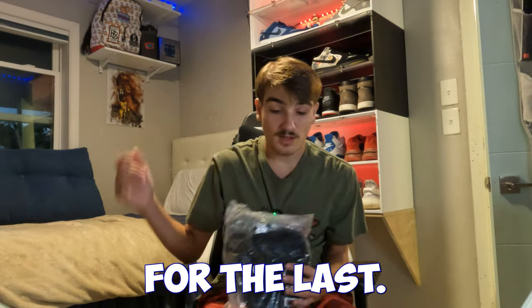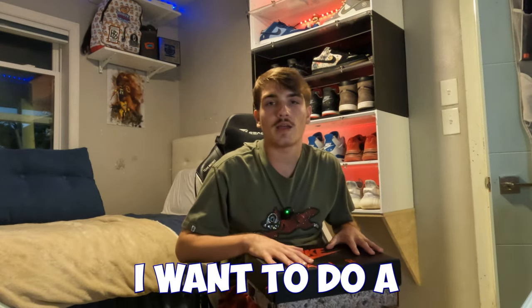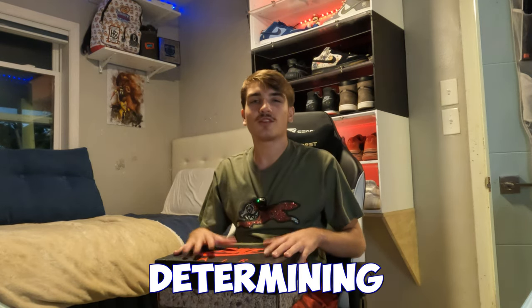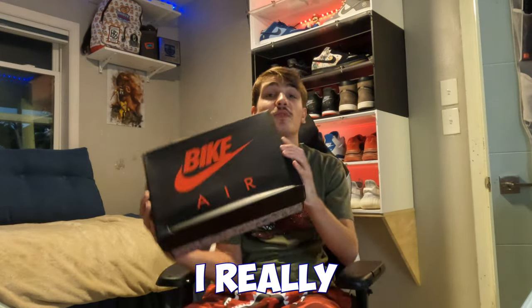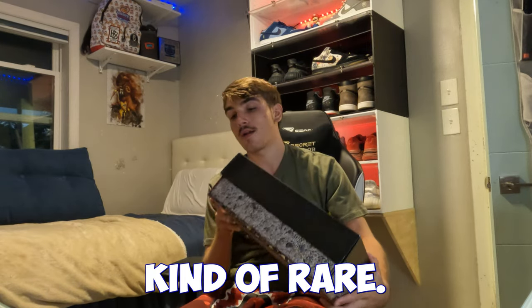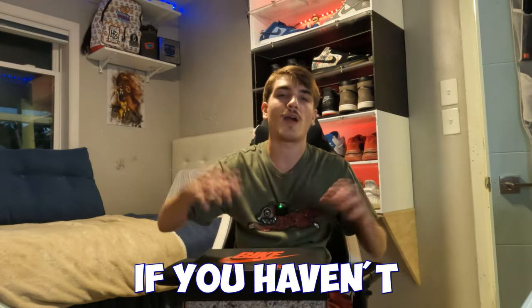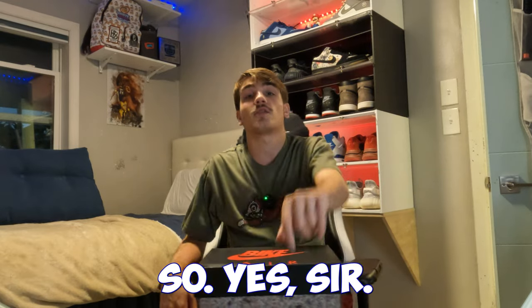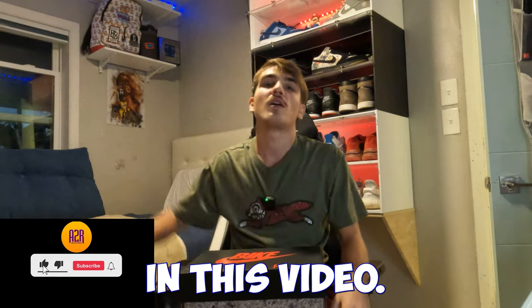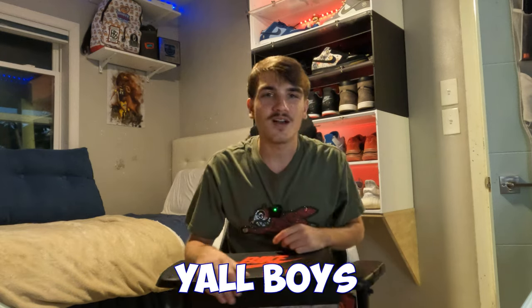Last pickup — I'm gonna save the best for last. I really want to do a first look review on this pair so I'm not gonna unbox it right now. I'm leaving y'all with a cliffhanger — this pair is kind of rare, not many people got these. Little hint: it's a Bike Air but it's not the regular gray one, it's the one that no one has. Drop a like, drop a sub, hit the notification bell — the review is on the way. I'm about to hit the gym, see y'all boys. Peace.